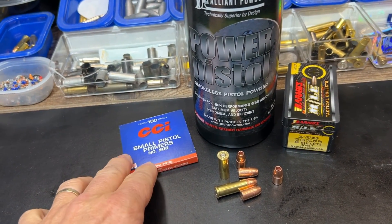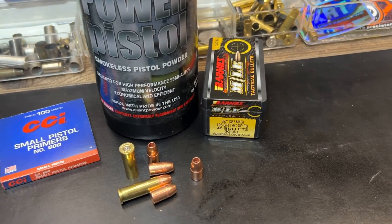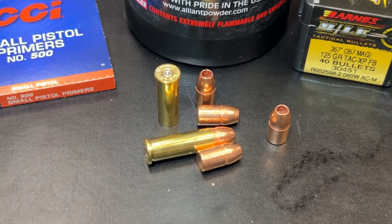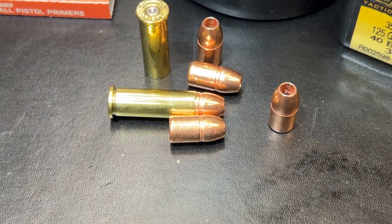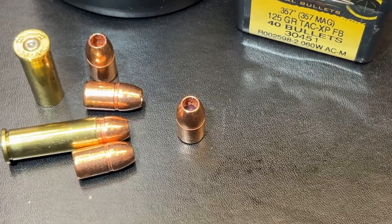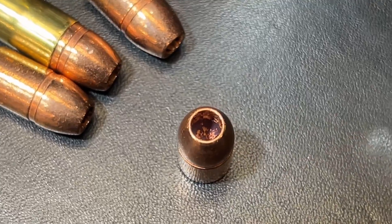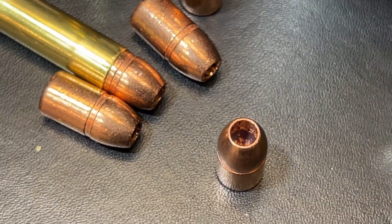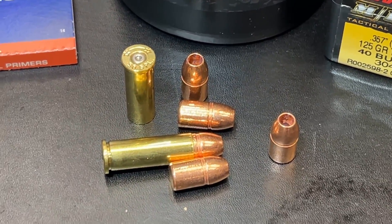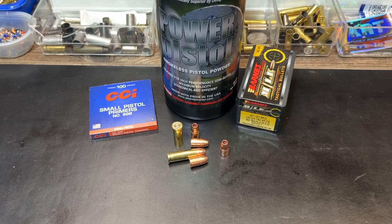The loading here is CCI small pistol primers, a light power pistol powder, and of course the Barnes TAC-TX FB. There's a good look at those with part numbers and the loading. It gives you a good look at about how much of this bullet is down in the case, and of course 38 special brass. This is a pretty significant hollow point down in this bullet. So once it gets material down in there, if the velocity is anywhere close to being adequate for expansion, this thing just pops right open. All right guys, let's get out to the range.